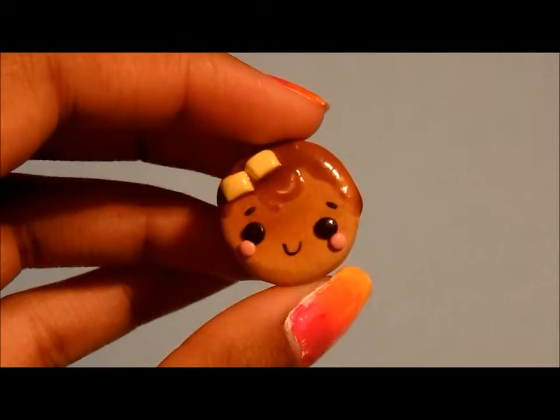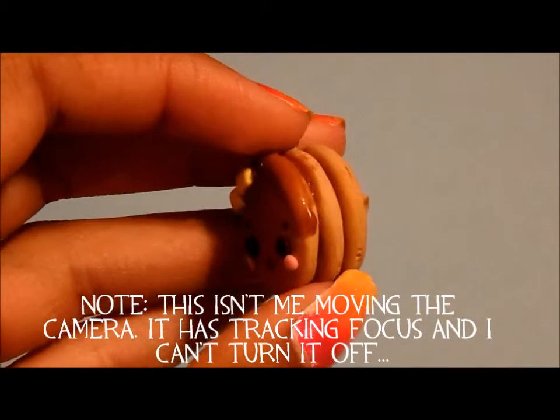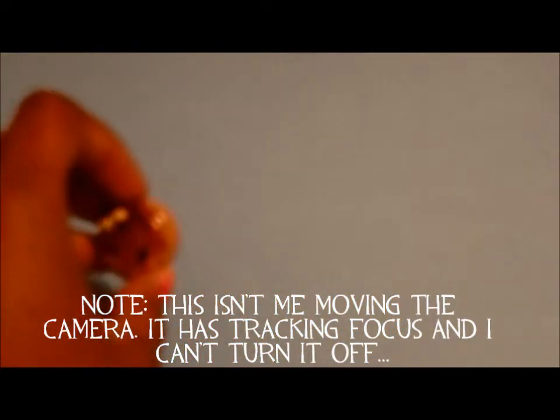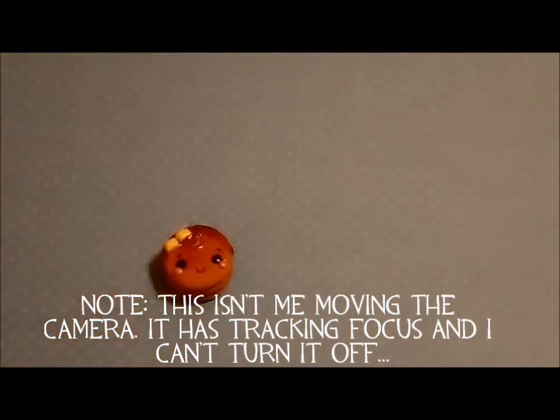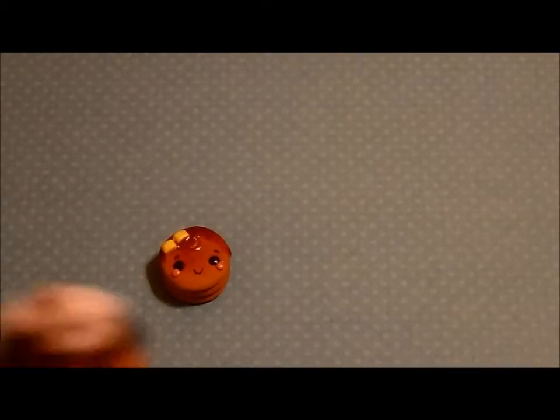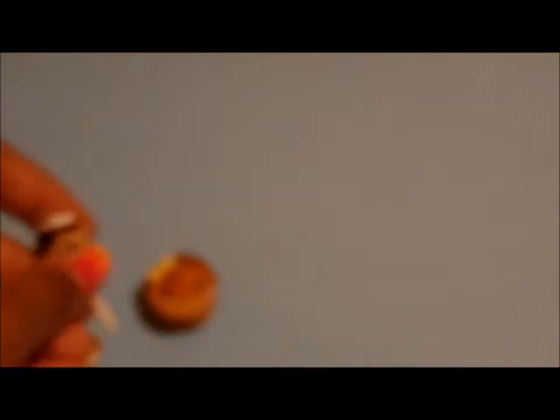The first one I have is this Pancake Boy charm, inspired by Funky Pink Gal. I have a Storenvy, so that charm is in my shop. The second one I have is this Takoyaki charm. This one's also in my shop, and I'm not going to bother telling you all the ones — I'll just put the link to my shop in the description.